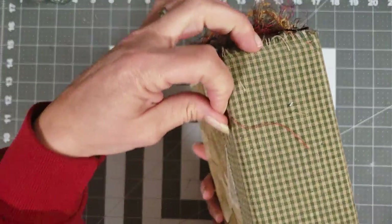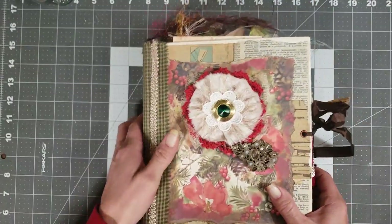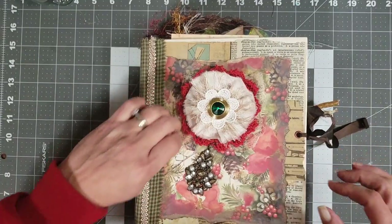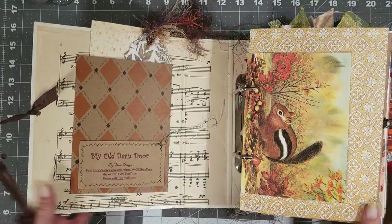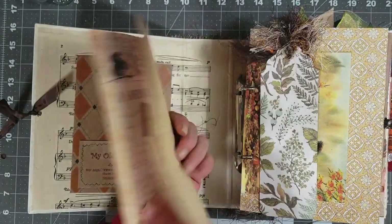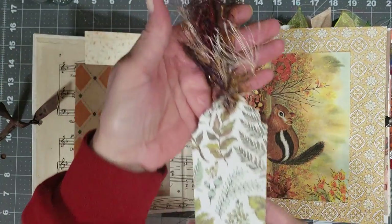This is the front of this one. I just tried to make it so that it didn't look all Christmassy — I wanted to include fall as well, so I did some colors that would incorporate that. Then you have the fabric on the spine, and on the back I just did kind of a collage. I usually try to leave the backs plain so it doesn't get in your way when you're journaling.